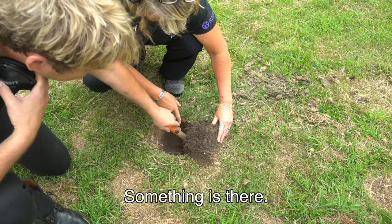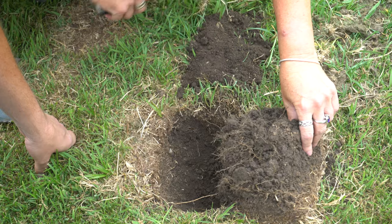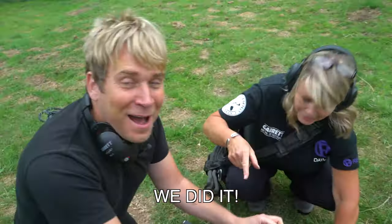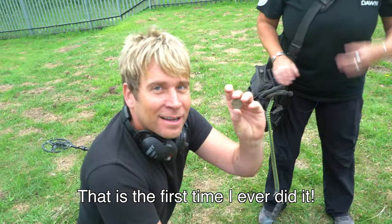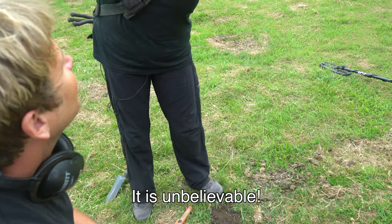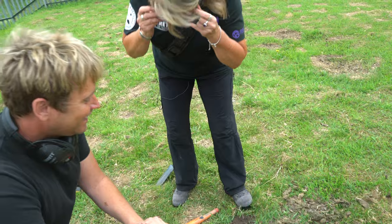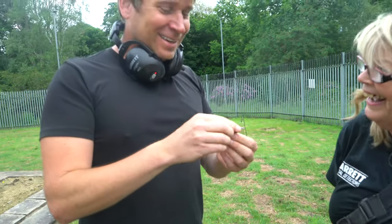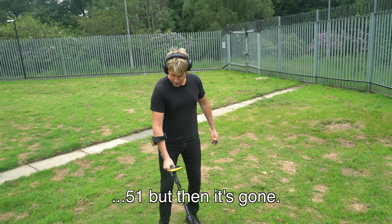Do it yourself and you feel it vibrate when you put it in there - you know it's there, so you keep digging down. Holy cow, it's going crazy - it's unbelievable! It took me weeks to find - he's got a good teacher, you see. It's a 10p but it's one from the 70s! Oh really - we found a 10p from the 70s!